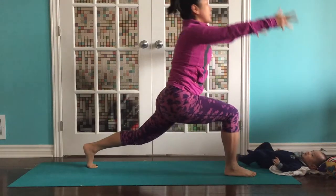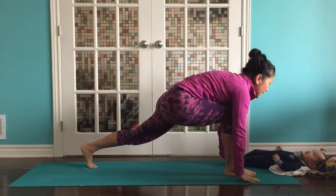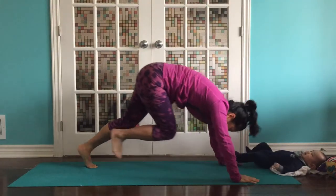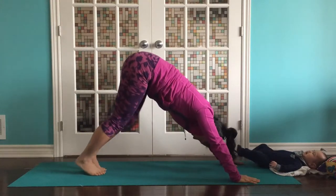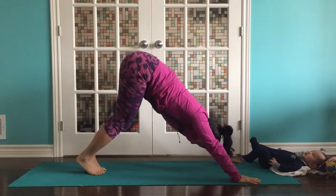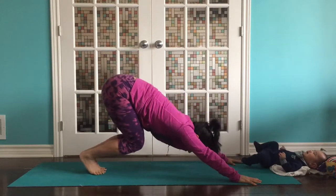One more time. Inhale up, crescent lunge. Exhale. We're going to step back to downward dog. Pedal at the feet. Bend your knees. Spread all ten fingers.